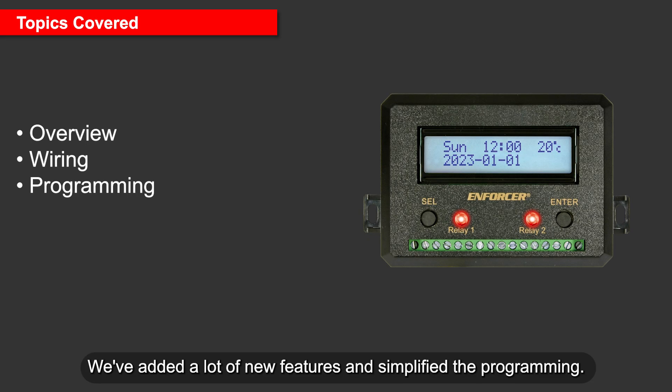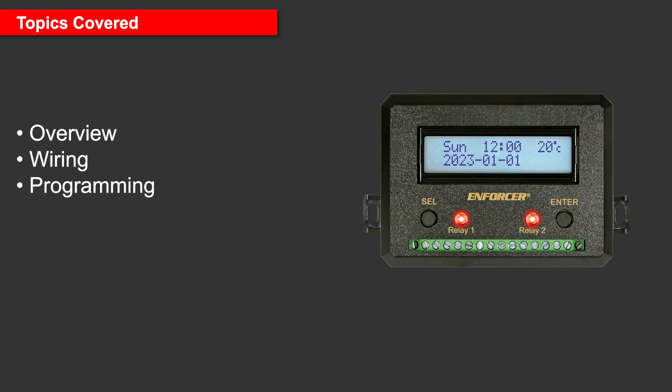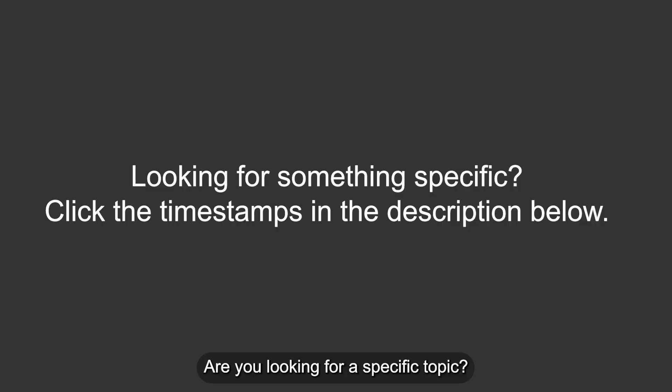We've added a lot of new features and simplified the programming. In this video, we will go over the following: Overview including the new features, Wiring, and Programming. Are you looking for a specific topic? Check the description below this video and click on a timestamp.